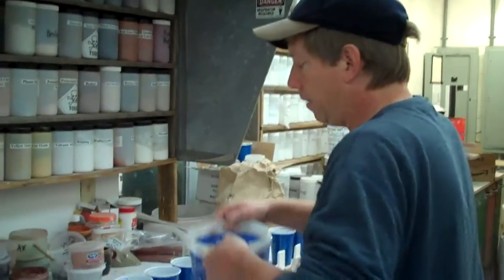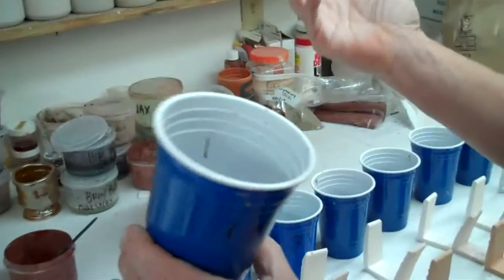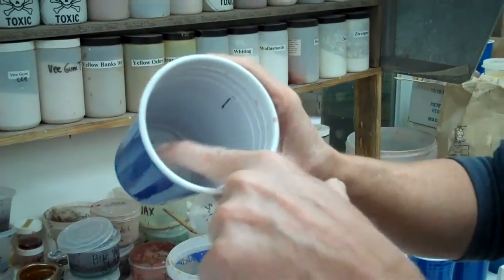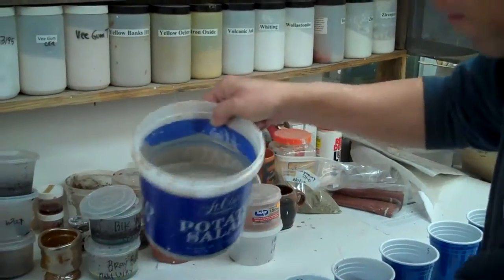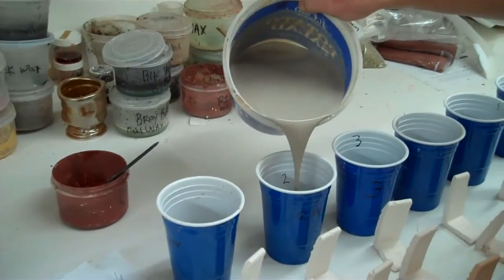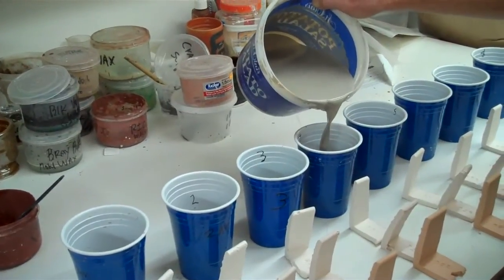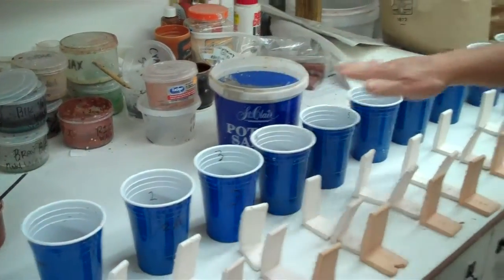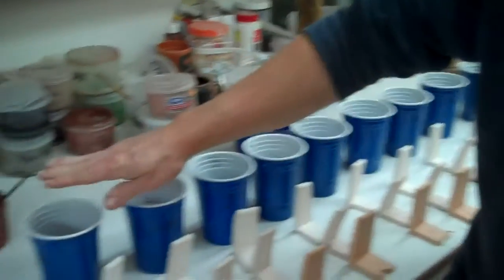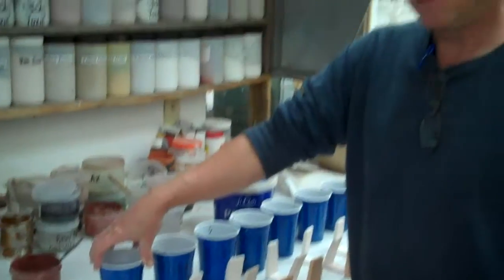Now I'm going to pour the glaze in. These are solo party cups and there's a line on the inside that's about a hundred grams. I'll go through and pour up to that line in each cup, all the way down the line. If I have a little left at the end, I'll pour a bit more into each cup — so effectively we've got approximately a hundred grams in every cup.